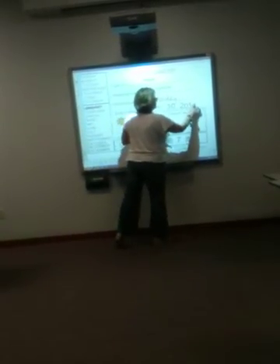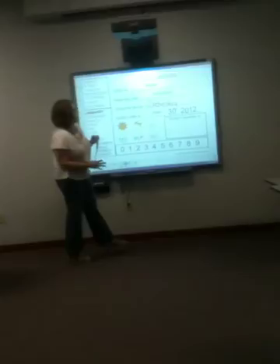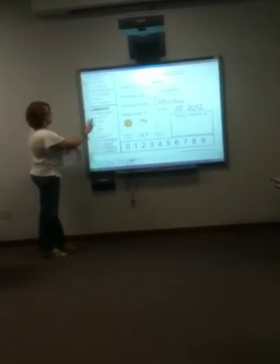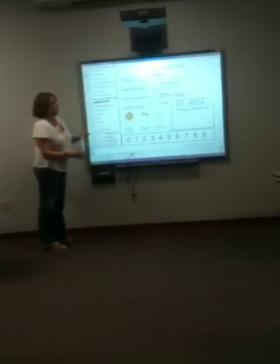It looks like Ms. Mason's already had a long day because the letters and numbers are all out of whack here, but you get the gist of it. That shows you how you can drag your objects and how you can use your ink.